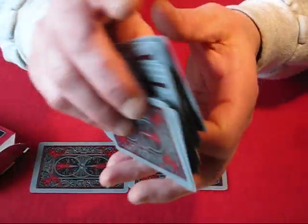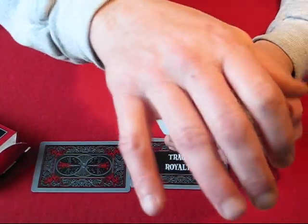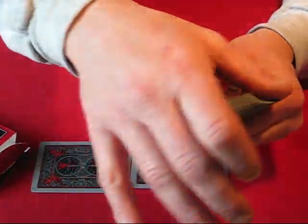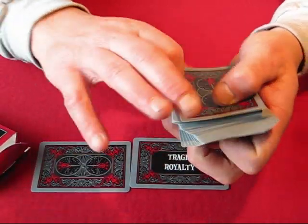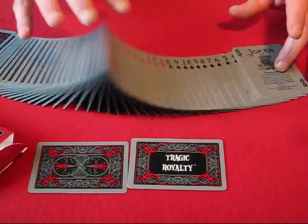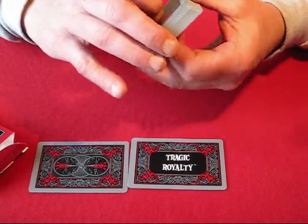I really don't care for this deck. I like the idea, but if you're going to do a fan — and I've been working with these, trying to get it better — you just cannot get a decent fan out of these to save your life. That's ten times better than what it was right out of the box. They were just brutal right out of the box. The spreading has gotten better, I'll give it that. The fanning is still very terrible.